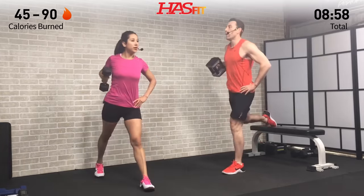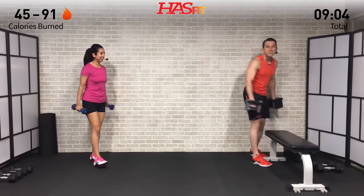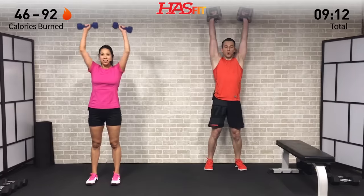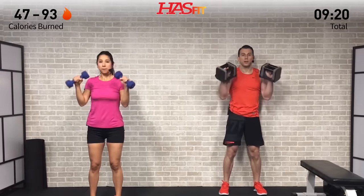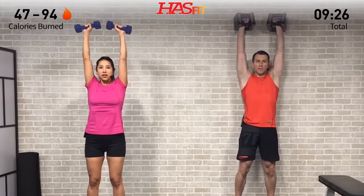No more split squats — cross those off the list! Grab that second dumbbell for the last set of reverse curl shoulder press. Elbows are in, full range of motion, nice and controlled — not using a lot of momentum. If you need to switch up your weight at any point, do it. Start heavier and go lighter or vice versa. We encourage you to make this workout your own.